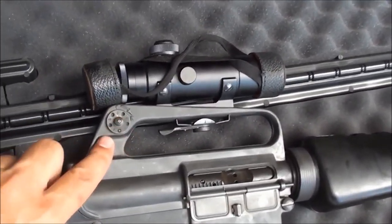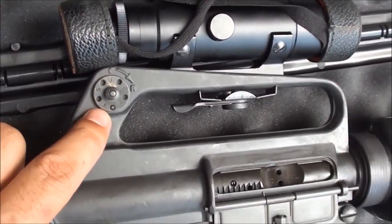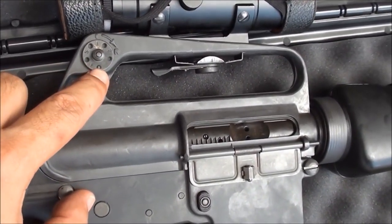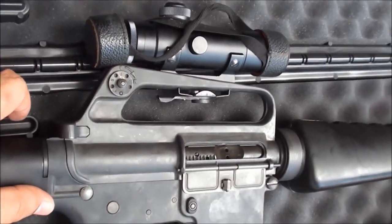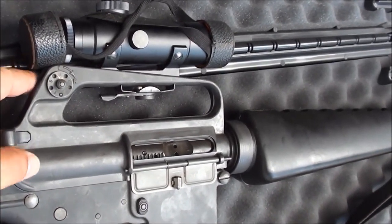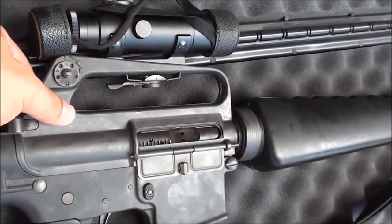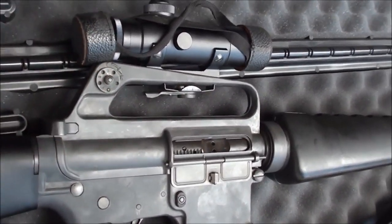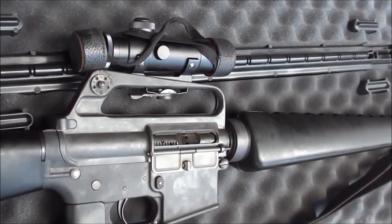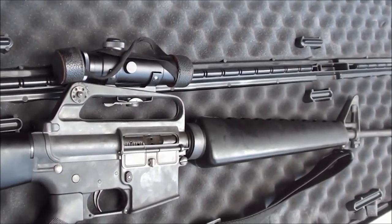The rear aperture has a bullet-style adjustment where you use the tip of a bullet to push the detent in to adjust the windage. The older ones like this are only adjustable for windage. On newer ones there's a knob on the bottom for elevation and one on the side for windage — a little older, unique, retro, but still very viable.